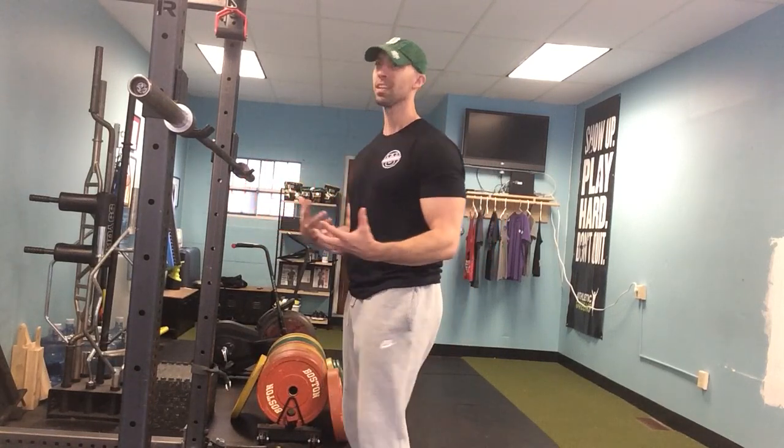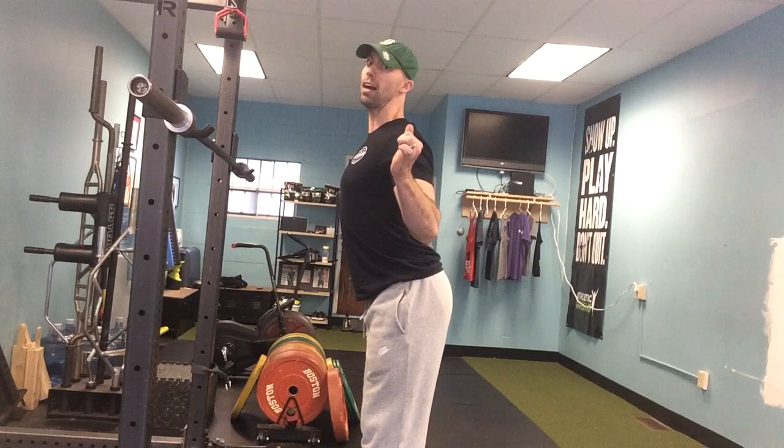What that means is what we call the canister position. Kind of long gone are those days where we coach people to really arch aggressively with their squat setup or their deadlift setup, because it's just not an ideal position for lifters who aren't wearing a squat suit or a deadlift suit — we compromise position and joint health when we do that.